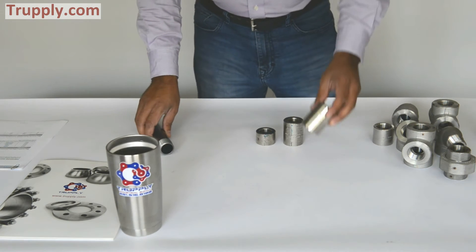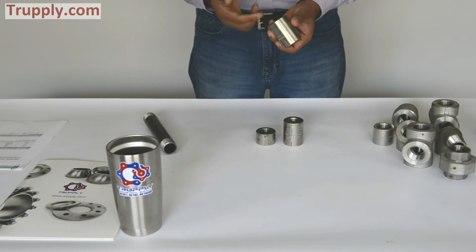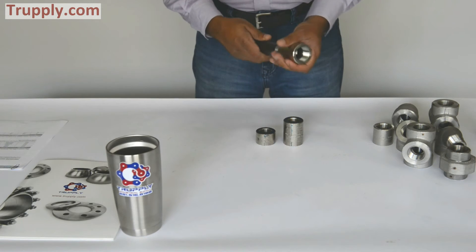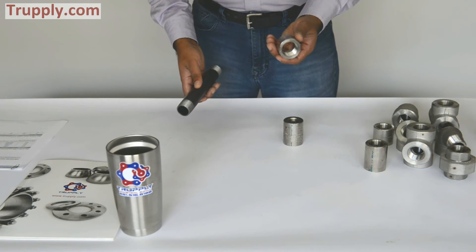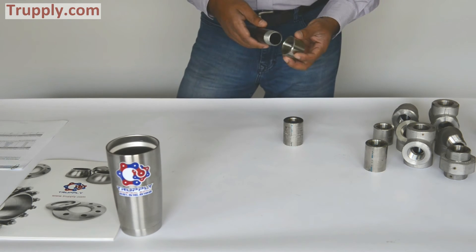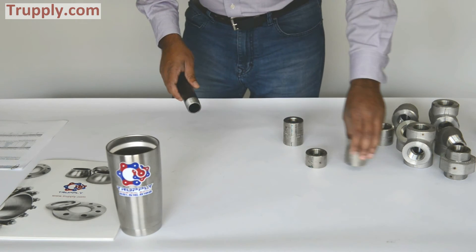Now these are different threaded couplings, and we get this question a lot: what is the difference between a full coupling and a half coupling? A full coupling has threads on both ends, so you can thread a pipe on each end. This is a 3,000 pound threaded full coupling. A half coupling only threads from one end. While it is roughly half the length, the reason it's called a half coupling is that you can only couple one half of the pipe — there is nothing to thread on the other end.